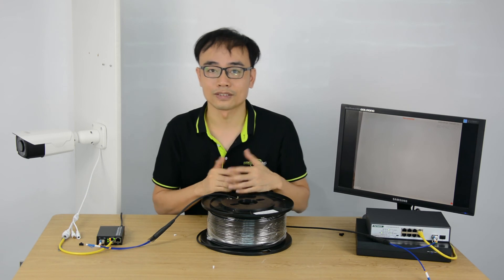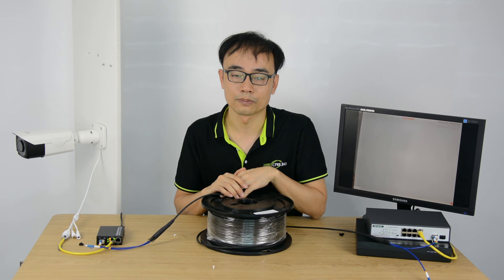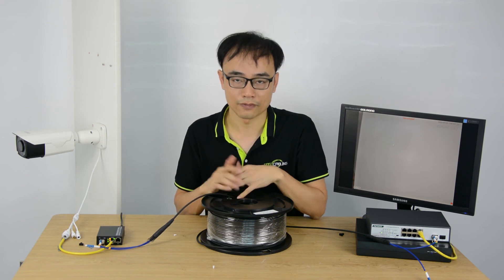Alright, that's all. Thanks for watching. If you have any questions about the fiber optic link, please leave a comment below. Have a nice day.